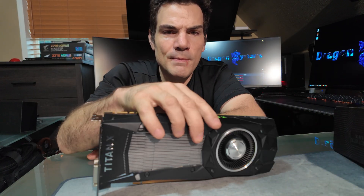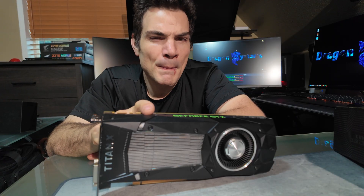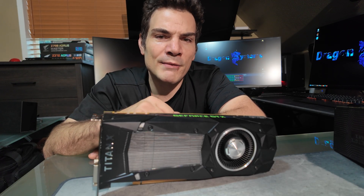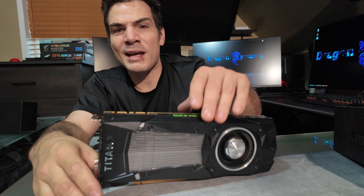It's worth mentioning because the Titan X Pascal is not worth as much. I have picked up Titan X Pascals as cheap as about 60 bucks. They will skyrocket in six months, a year, two years — they will become unobtainium. But today the Titan XP is the one people want, and that's what people think they're getting when they see this GPU. Most people don't realize there are two variants. I hope you guys find this informative — thanks for watching.